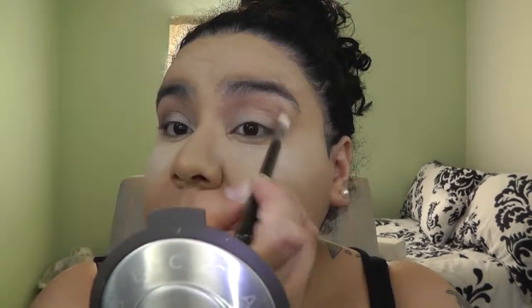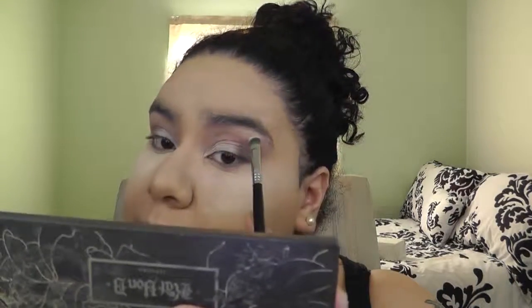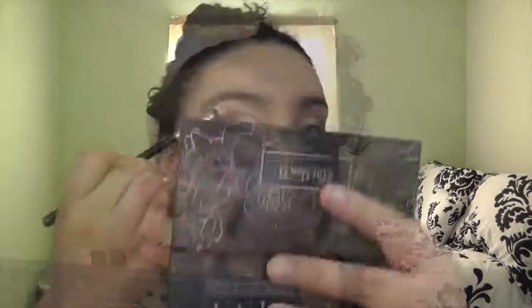Now we're doing the same thing on the other eye. What I love about Urban Decay eyeshadows is that they're so blendable you don't have to do much work. I'm going to use Strange from the Urban Decay palette and place that on the top of my brows just to highlight a little. If one side doesn't look dark enough — which happens a lot — just go back in.